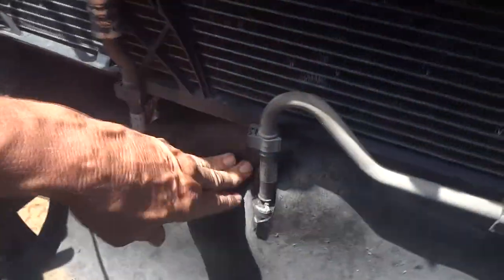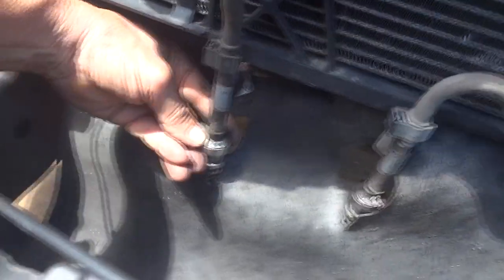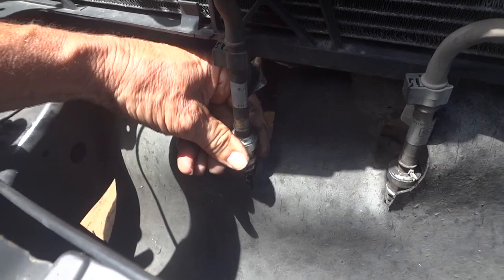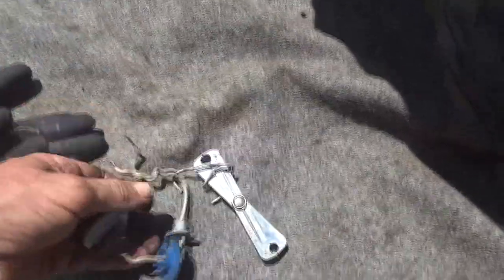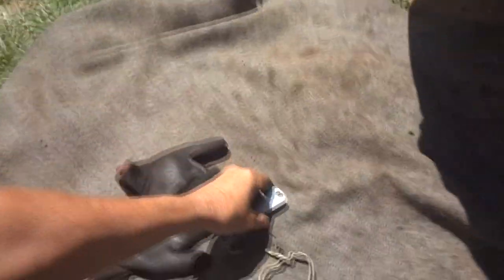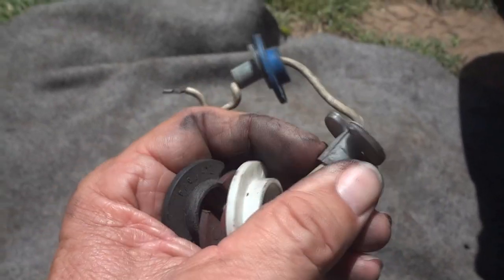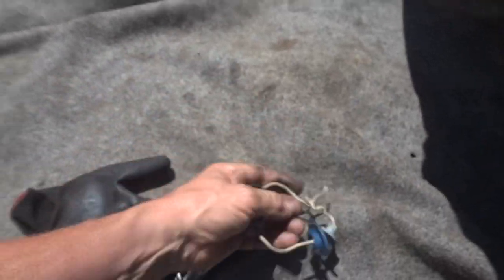First things first, let's see if we can get this disconnected somehow. You can see it's moving a little bit but I'm going to have to use both hands. I've got some disconnect tool clips — plastic ones — but Ford has their own. I've seen different guys on YouTube doing different things disconnecting these, so I'm just going to see what I can do and maybe share it with you. Let me see what I've got and we'll see if we can get these disconnected.